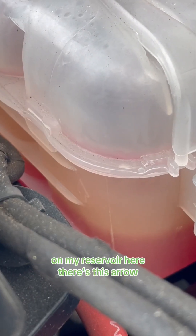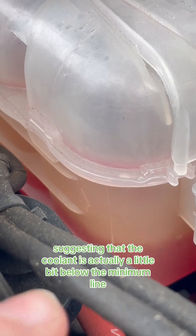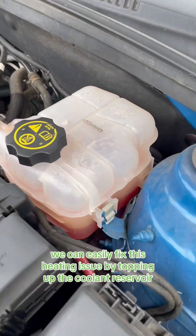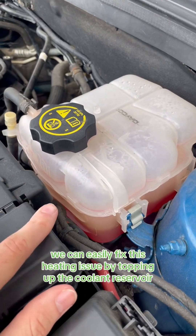On my reservoir here, there's this arrow suggesting that the coolant is actually a little bit below the minimum line. The good news is if there isn't a coolant leak, we can easily fix this heating issue by topping up the coolant reservoir.